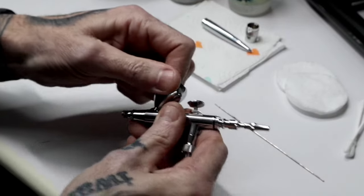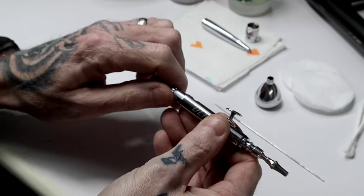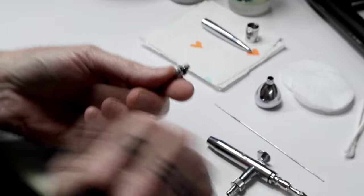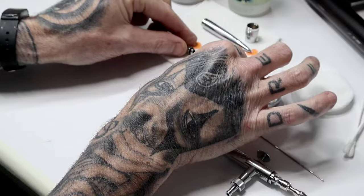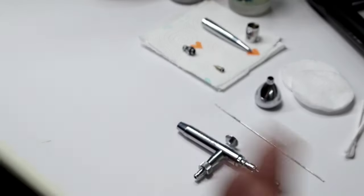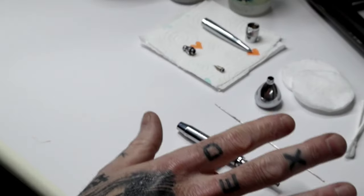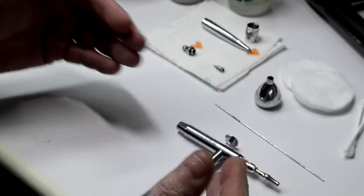The cups on these are the simplest ones - you just twist and pull the cup away. At the front of the brush you've got a grippy thread that you undo, which takes the front of the brush off, and then you've got the floating nozzle that slides out. So that is your brush stripped - that is as far as I would go. You don't have to do this strip down every time you finish airbrushing. If you keep your brush flushed through between colours and at the end of your session, you'll be good to go.